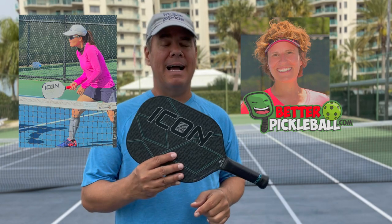The other thing is try not to get your paddles wet, particularly this last paddle I'm going to show you. If you get this paddle wet, you can affect the surface of the paddle. The paddle that CJ Johnson from Better Pickleball, myself, and Jill, my wife, all play with is the Icon from Diadem.